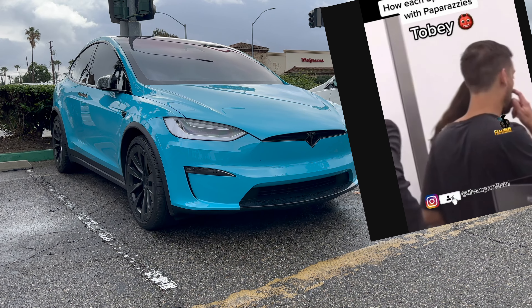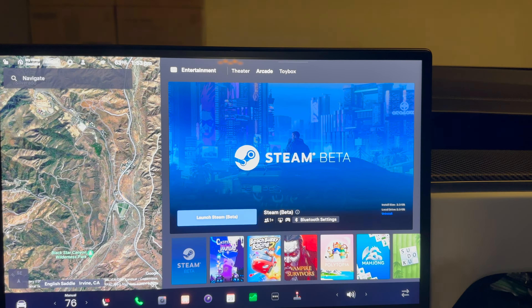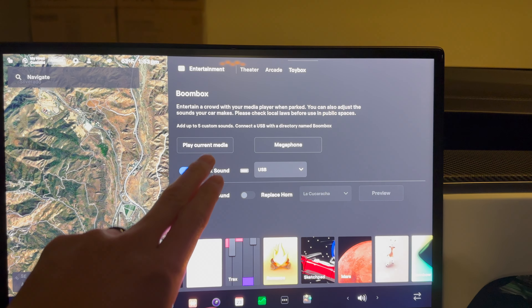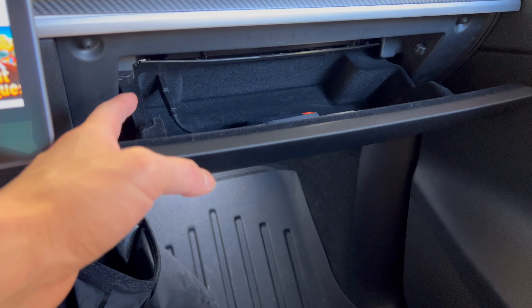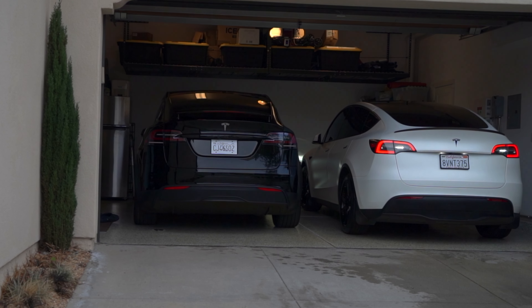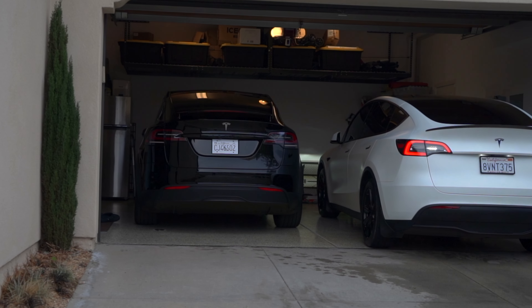With Tesla's new holiday update, you can change the lock sound to anything you want. Just go to Toy Box > Boom Box > Lock Sound. If you want to create your own or download one, as long as it's under one megabyte, rename it to 'lock_chime.wav' and drop it onto the main folder of your USB sentry mode — not under sentry mode or dash cam. If you downloaded an MP3 file, simply rename it to .wav. If it's already a wav, you don't have to rename it again. This won't work if you don't have the pedestrian speaker installed — you'll know you have it if, when going in reverse, you hear that UFO sound.